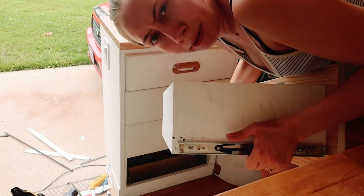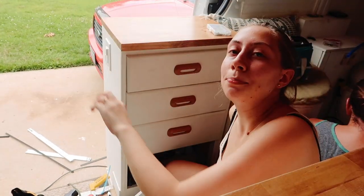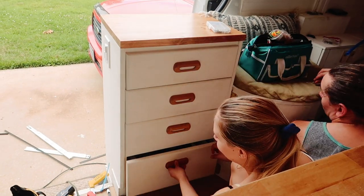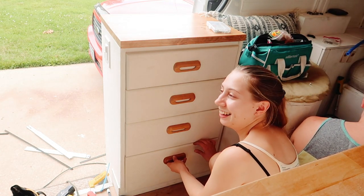I found another problem - this isn't sitting still. I guess I'll fix that first. This project seems too easy... two seconds later and I got it tight, so I don't think this is going to work. What the heck? I think I'm just lucky today. Sorry Justin.